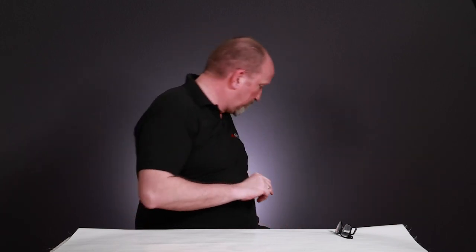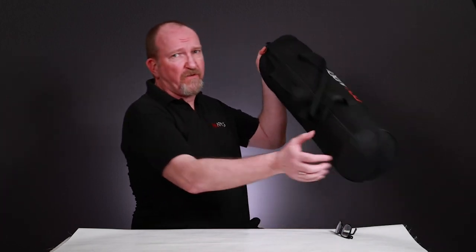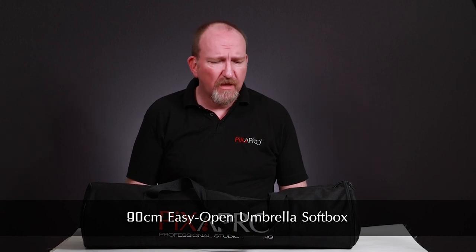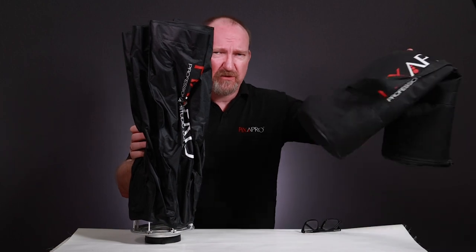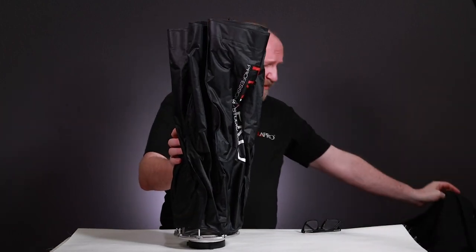The next one is something I've been using for quite a while since it came out — it was actually my first ever purchase from Pixapro. It's a 90cm easy open Octabox. A beautiful size for portraits; you can also get full-length shots if you keep it just out of frame. It gives lovely light like a good softbox. It comes in a fantastic carry case with straps, it's lightweight, and it's very quick to set up. It works very similarly to an umbrella.